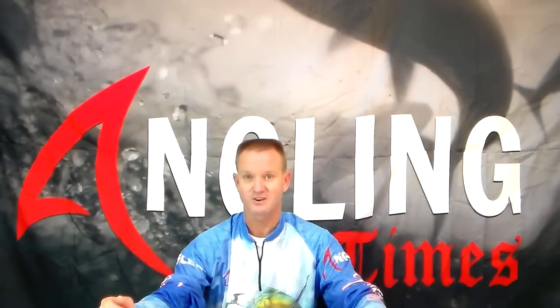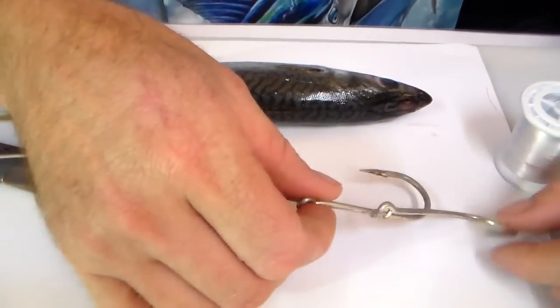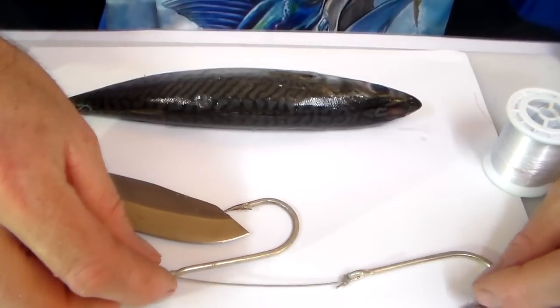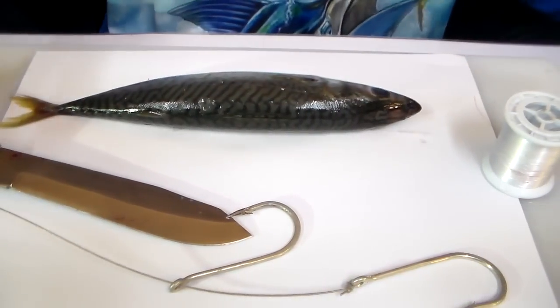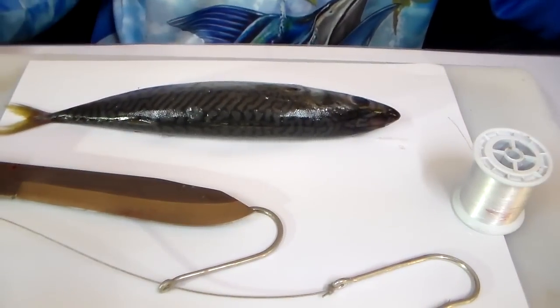Come closer and let me show you how to do this one. Basically what we require is our wire trace with two 10-0s or 9-0 Kendall rounds. Gamagatsus are good as well. Our knife, cotton and of course our mackerel.